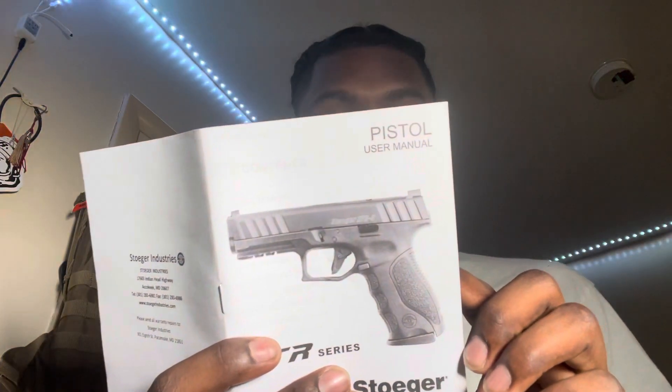Now let's go over the specs. This is the STR9C. Barrel length: 3.82 inches. Overall length: 6.85 inches. Overall width: 1.18 inches. Overall height: 4.72 inches. Sight radius: 6.42 inches. Weight unloaded with empty magazine: 23.63 ounces. And it only comes with one magazine.